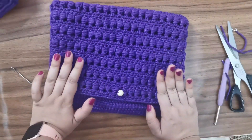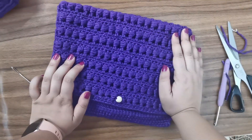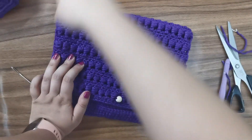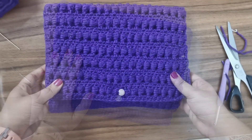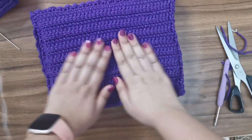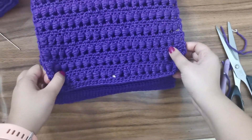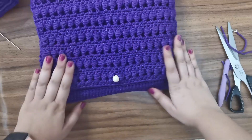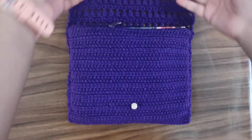Your little clutch is ready! If you want to make it a crossbody bag you can attach a row of single crochets across the top to create a handle. The back side is solid so the bag contents aren't visible, and the front has a gorgeous lacy bead stitch pattern with a little button closure. If you enjoyed this video, please like, share, and subscribe — until next time, bye!